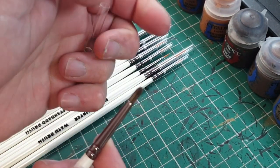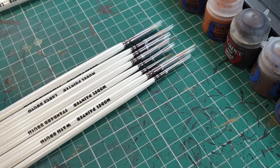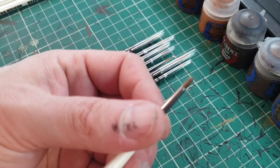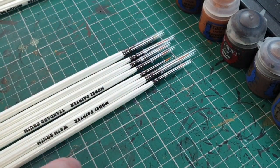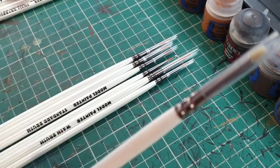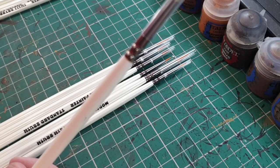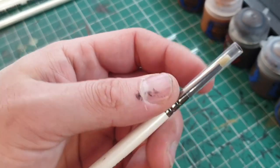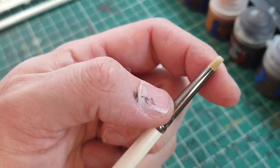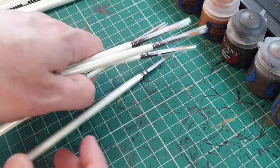One thing I will say is the little protective covers don't go on them particularly well. If you're anything like me, you'll lose those within a couple of uses anyway, so it's not the end of the world. Here's the small dry brush — similar vibes, similar feel. You also get a stippling brush. Stippling brushes are okay — I have the Games Workshop one and a couple of Army Painter ones. They're nothing special, not brilliant but not terrible. I tend to just stipple with a normal brush anyway.